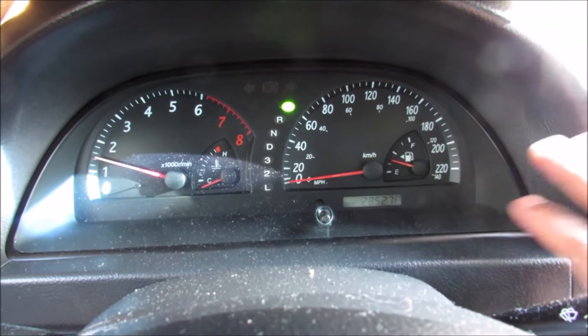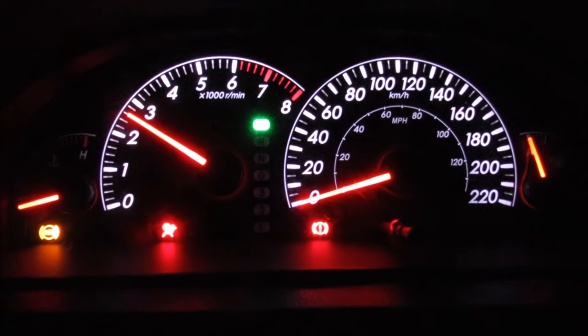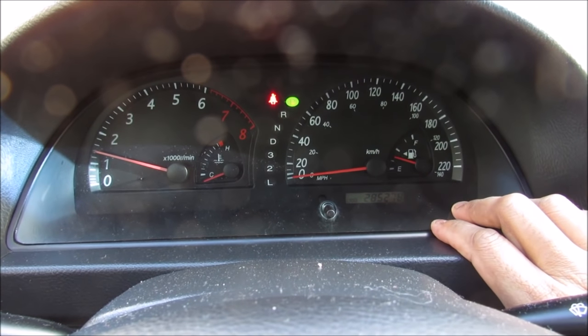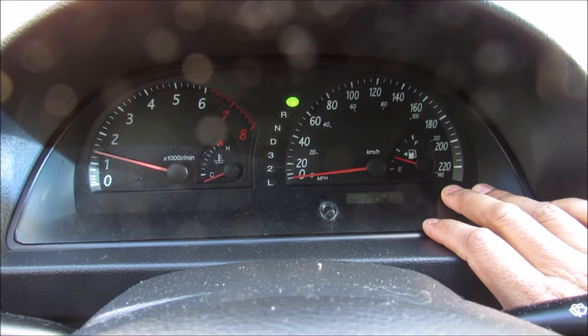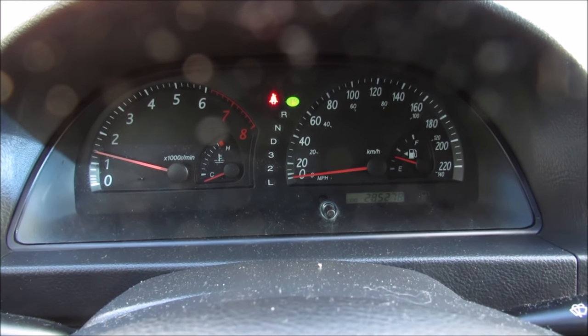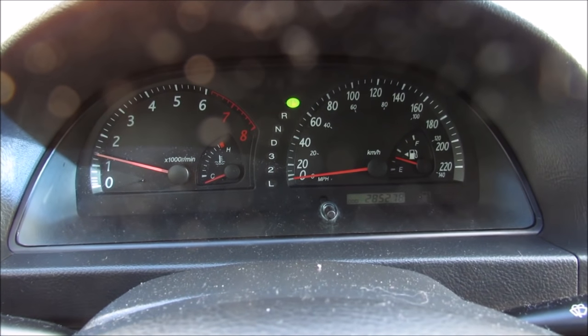Today I'm going to be swapping out the instrument cluster in my Toyota Camry from these plain looking gauges to this. This cluster is from an 02 to 04 Camry, and I'm going to be swapping in a newer 05-06 cluster. It's going to be a lot clearer, brighter, and easier to read, and it's also going to require a lot of rewiring as well as odometer programming.